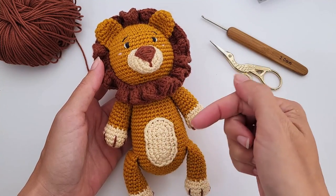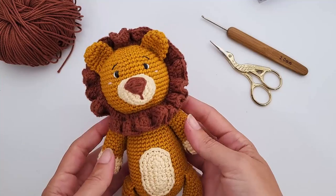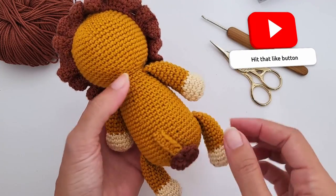Hello there, it's Anna here and welcome to Little Crochet Farm. Today I'm sharing one more pattern for the safari collection — this amigurumi lion, this beautiful crochet lion. Look at the tail!